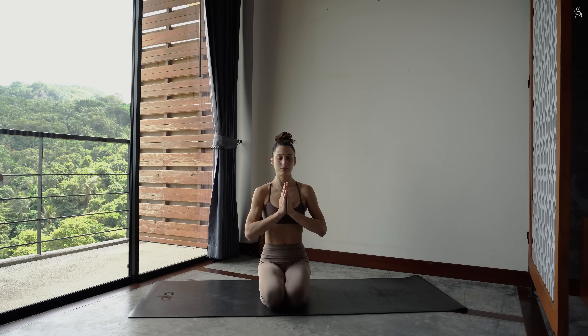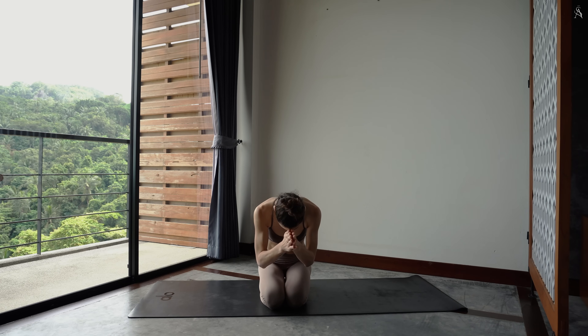Laisse à présent tes paumes de main devant ton visage et ressens cette chaleur envelopper tout ton corps depuis tes yeux. Une fois cette chaleur dissipée, joins à nouveau tes mains en prière devant ton corps. Et incline-toi vers l'avant en signe de respect et de gratitude pour ton corps et pour ta pratique aujourd'hui.